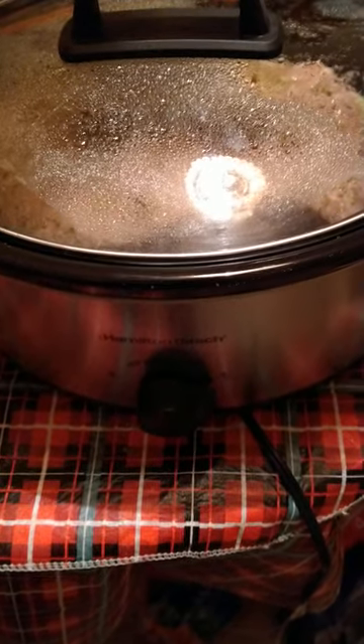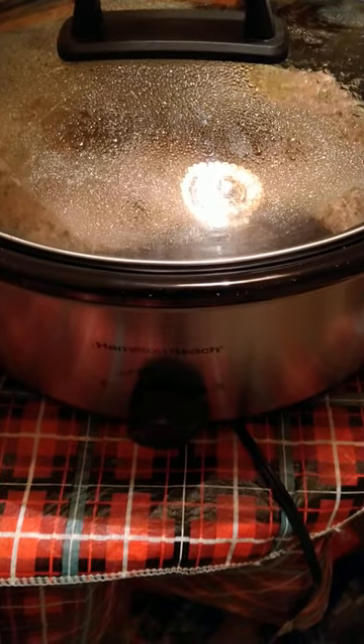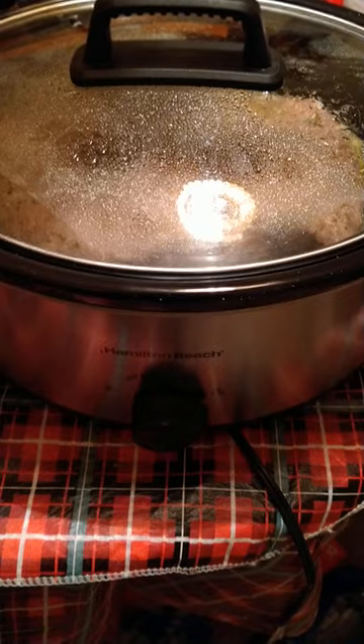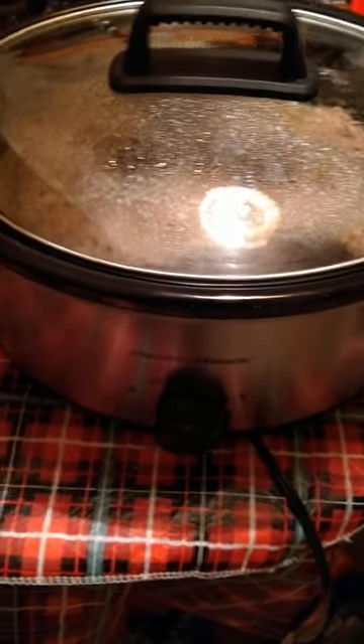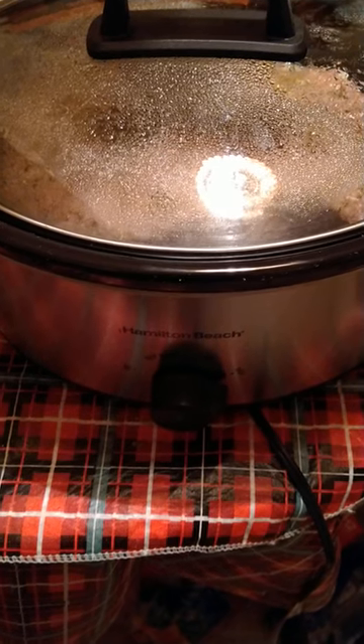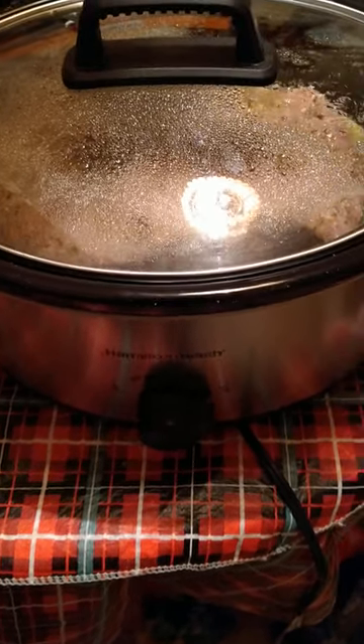I'm just gonna put it in this crock pot and let it go for about six and a half hours. When it's done I'll be ready to take it out — it's like 3 a.m. I got three of them in here. We're gonna get ready to put our macaroni and cheese in the crock pot.